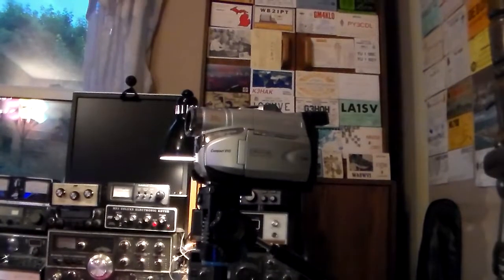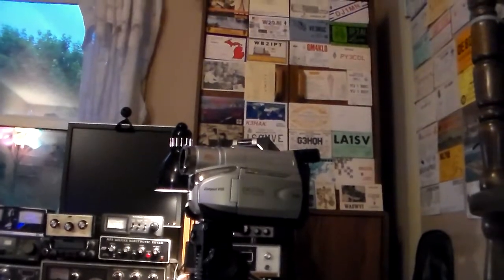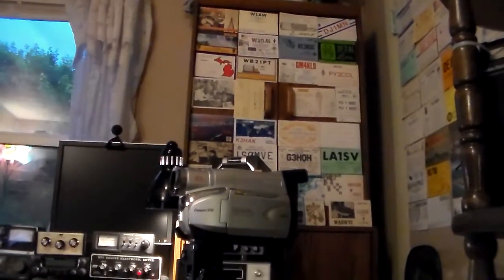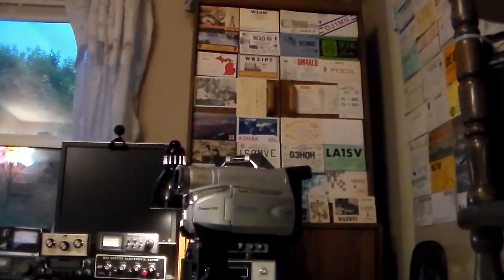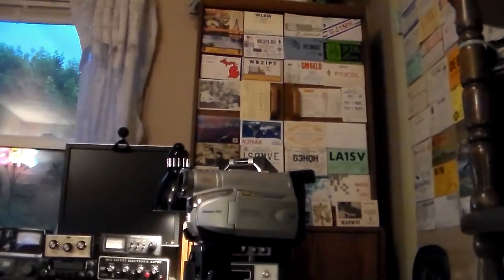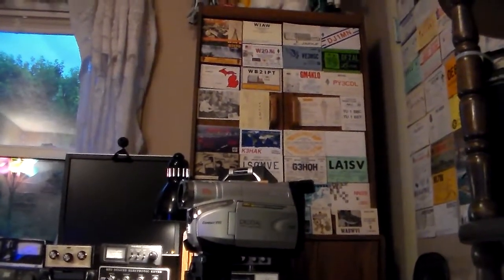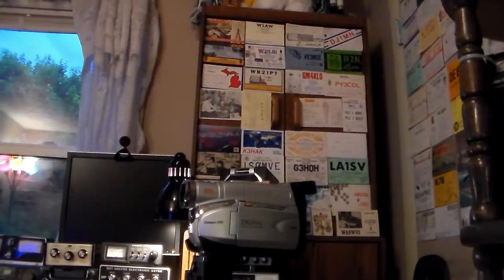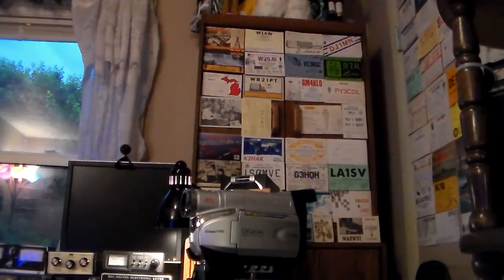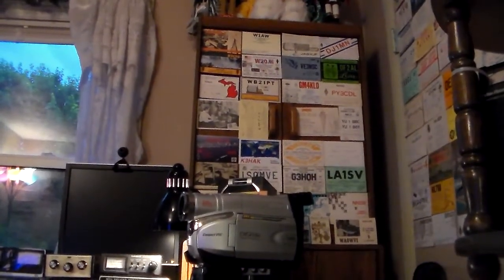Shortwave listeners can tune in to any station in the world and even listen in on messages sent by airplanes, pilots, and astronauts. It is also possible to have a portable shortwave radio, or another option is a full-size shortwave radio.